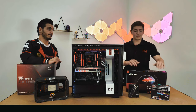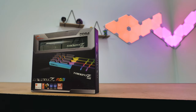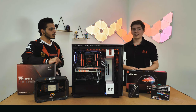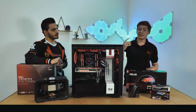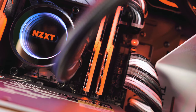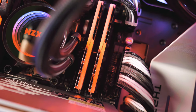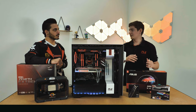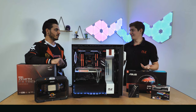The RAM is the Trident Z RGB — in my opinion, some of the nicest RGB RAM you can get in terms of aesthetics. Right now it's red in the system, but you can set it to any color you want, as with a lot of the other lighting in there. It was chosen specifically because it has a 3000 megahertz clock speed, which works really well with AMD's Infinity Fabric technology used on their CPUs. That's a nice high frequency and a great baseline for any AMD system. There's also 32 gigabytes in this kit, which is really great for multitasking and gives plenty of headroom for a heavy stream.